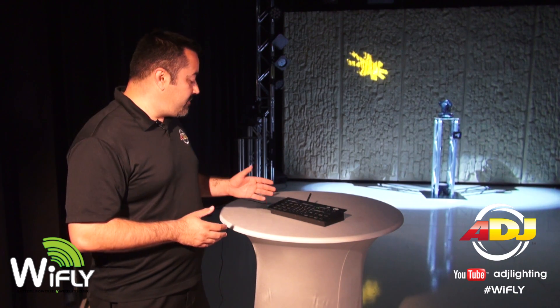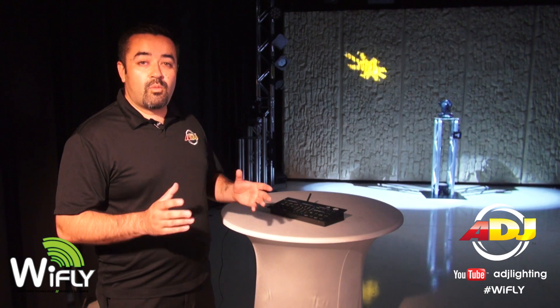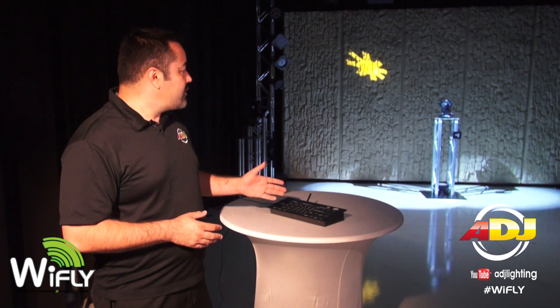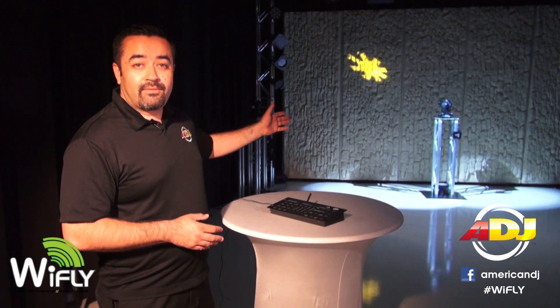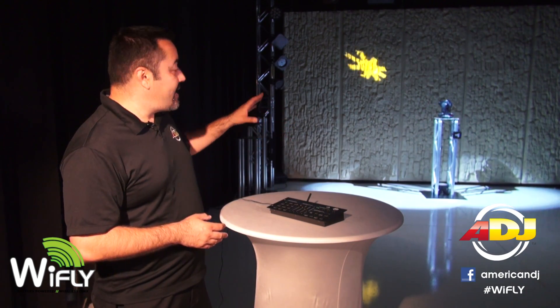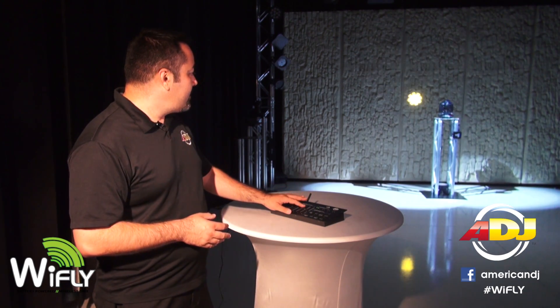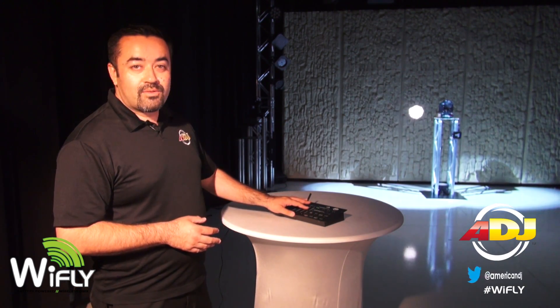Add the American DJ RGBW8C for an all-in-one wireless solution. Here we have the RGBW8C controller connected to the Wi-Fly transceiver, and we're able to manipulate our moving heads — including pan, tilt, color, and gobo.